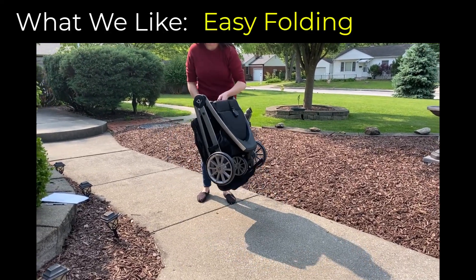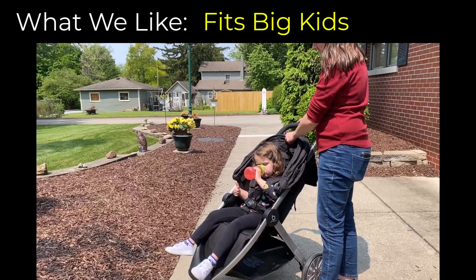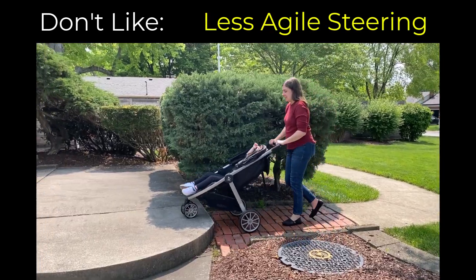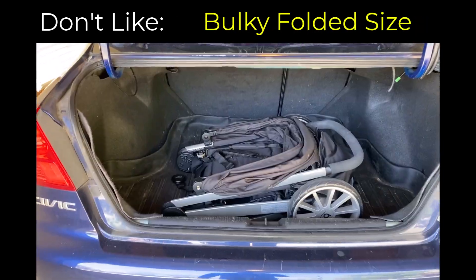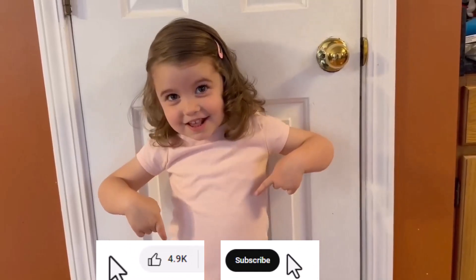Here's a quick list of what we like: easy folding, nice storage, size for big kids. And we don't like the less agile steering and the bulky folded size. Overall, a highly recommended stroller.